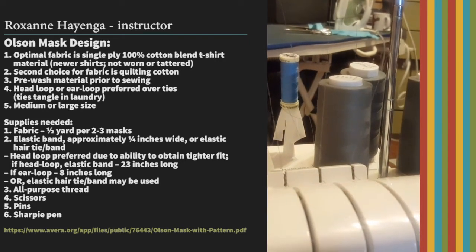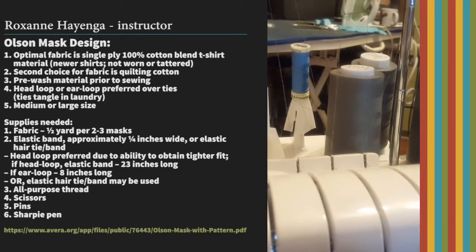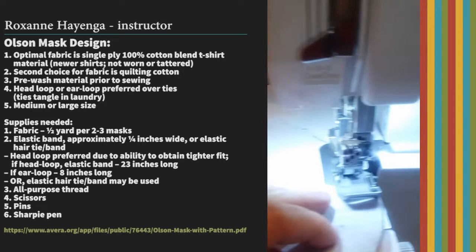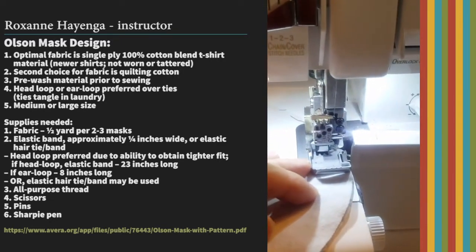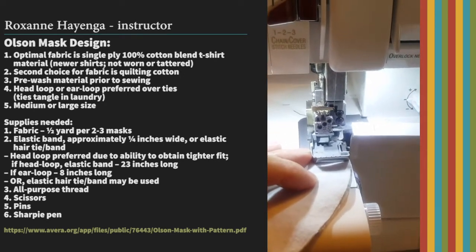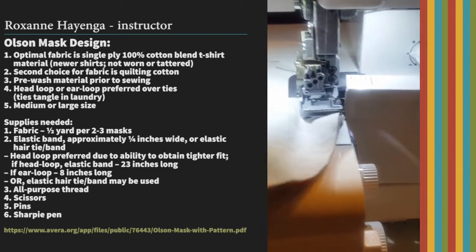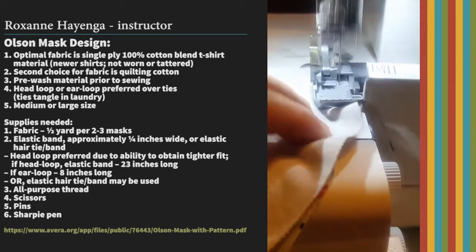You'll notice on my serger I'm using three spools of gray thread. Remember, if you're sheltering in place you're not going to have all the perfect materials. For me this was also about using up some of my stash — so I'm not only being sustainable, I'm also giving a benefit to somebody instead of having this fabric and thread just sit in my totes.